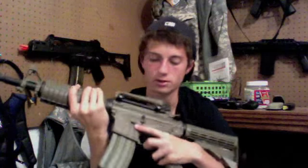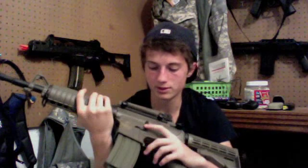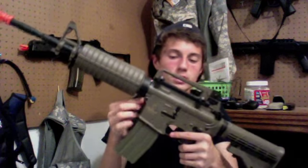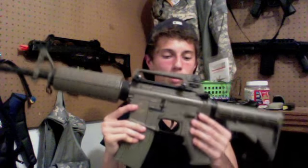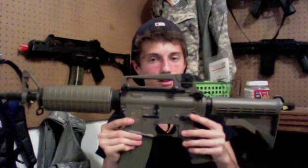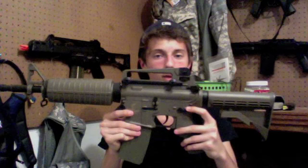Moving to the other side, you have Lancer Tactical trademarks, a fake bolt catch that doesn't do anything, and a little piece that pops out when you eject the mag. Everything is pretty sturdy and won't break off. Up here you have your front disassembly pin and the rear one by the fire selector. The fire selector makes a nice click going to semi and full auto.